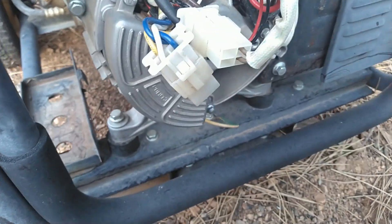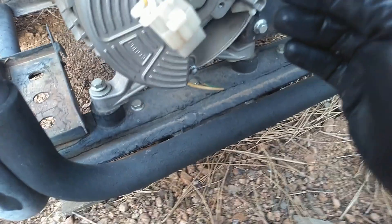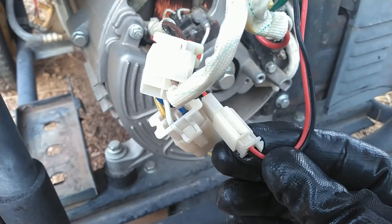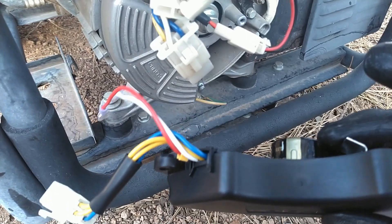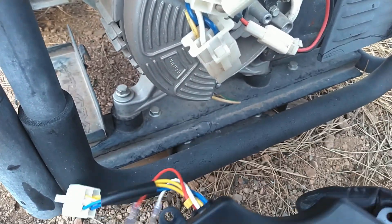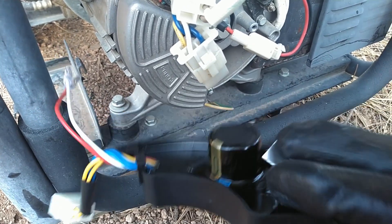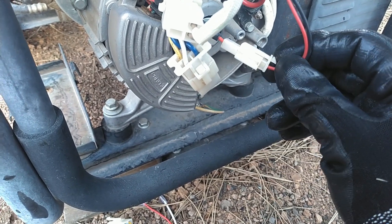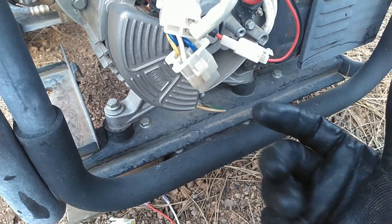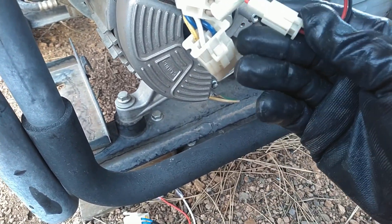One other quick note: my generator actually has a remote wireless start system, and it uses an extra pair of wires to shut the AVR off. I did not order the AVR with those extra wires because I don't use the wireless remote. If you do have the wireless remote, there is one that has the extra two wires, which allows the generator to start and warm up for a few seconds before it actually connects the voltage source. Not needed in my case.